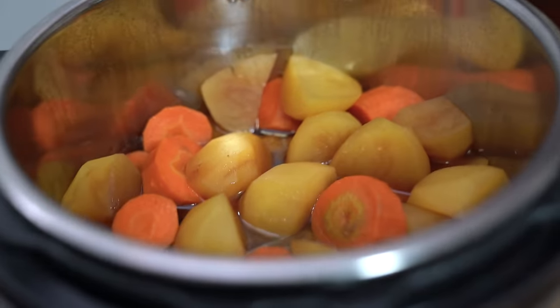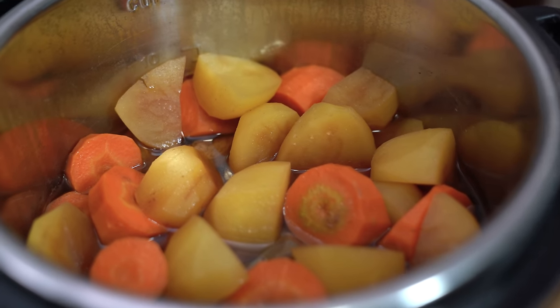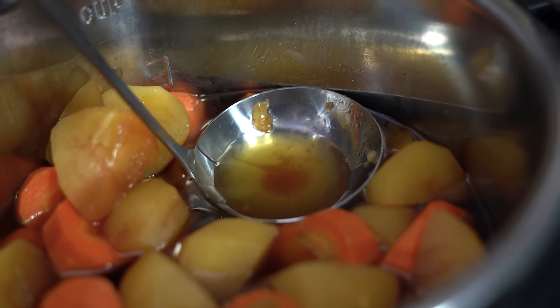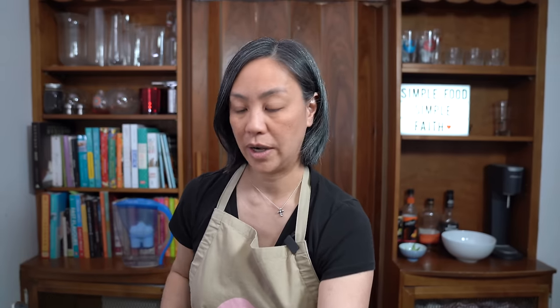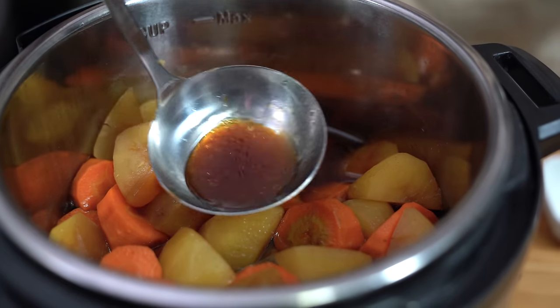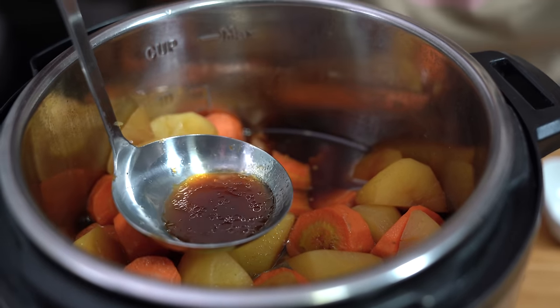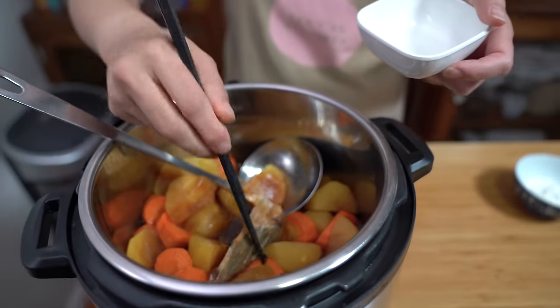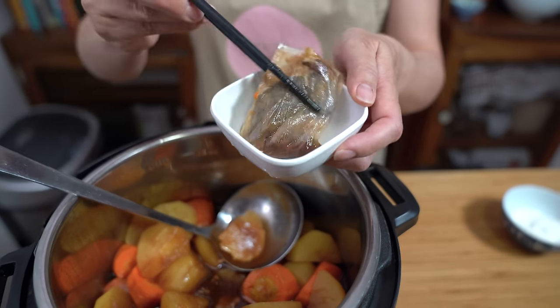I've already quick-released the pressure and this is what we have. It looks so good, but there is a thick layer of fat on top that I'm going to skim. The thing about finger meat is that it is a little on the fatty side — I love the flavor but I will scoop some of it out. I'm going to turn the sauté mode on because I want to thicken the sauce — it's quite thin right now, more like a broth. While it heats, I'll fish out the tea bag of herbs and the ginger.